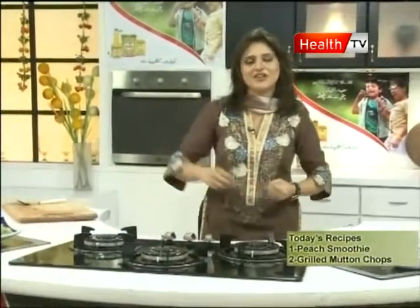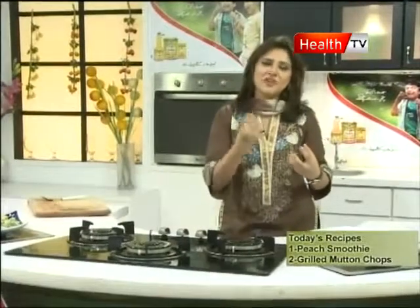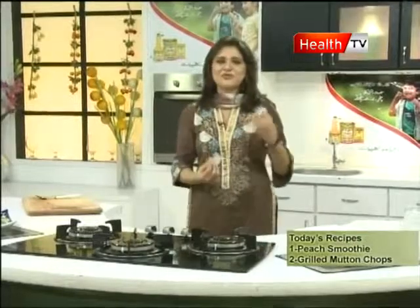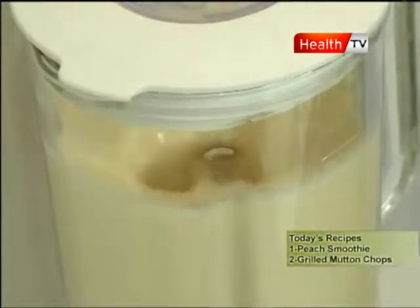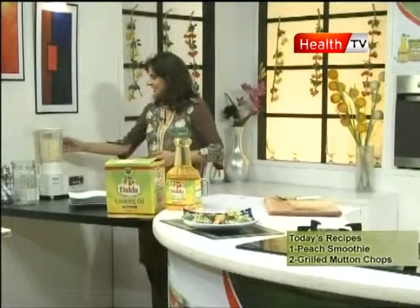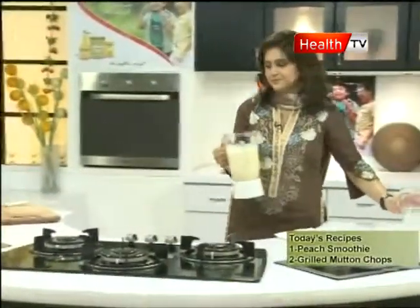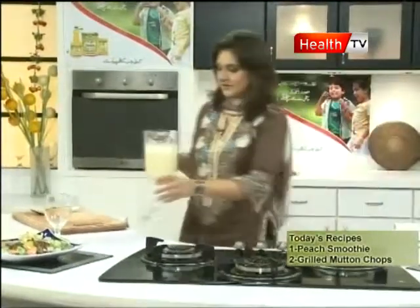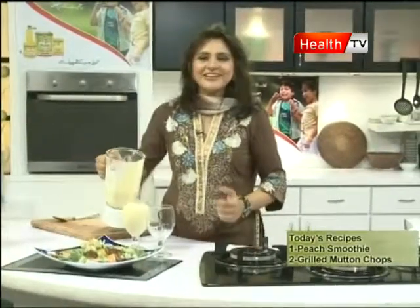Lunch or dinner — and in the middle of lunch, there is also a small snack. And in the middle of breakfast, you can enjoy the food. I will serve you here.